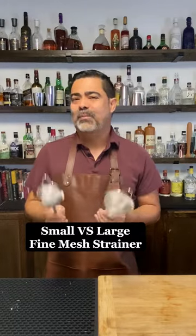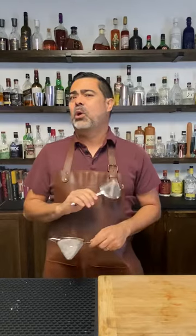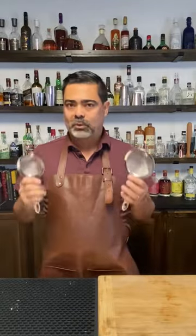We sell two different fine mesh strainers — a small one and a large one. You may be asking yourself what's the difference and why would I buy one over the other. When we look at the mesh, the mesh is exactly the same, so from a filter perspective there is no difference between the two of these.